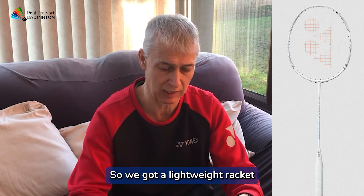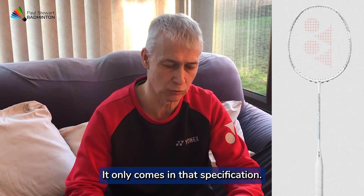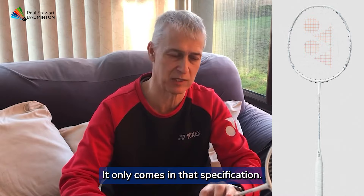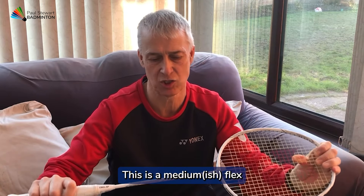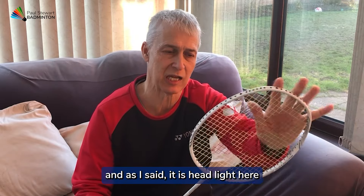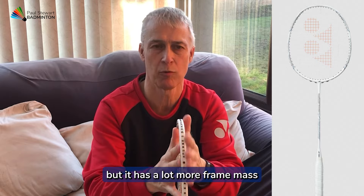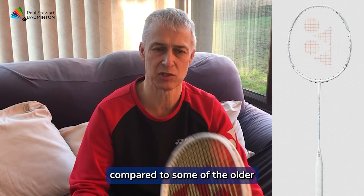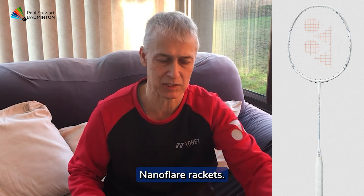So what we have here is a 4UG5 — a lightweight racket with a small grip. It only comes in that specification. This is a medium-ish flex, and it is headlight. But it has a lot more frame mass compared to some of the older NanoFlare rackets.